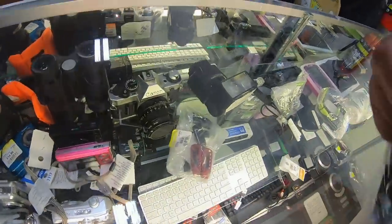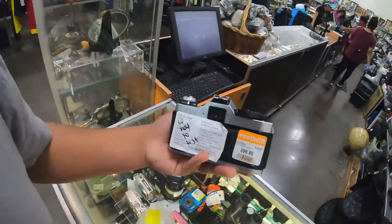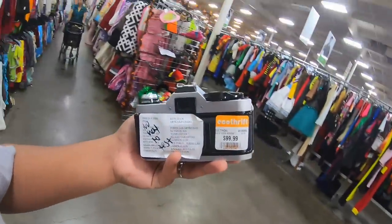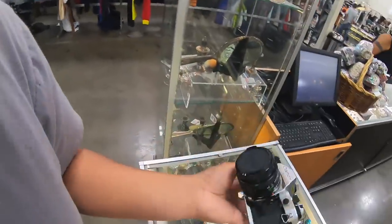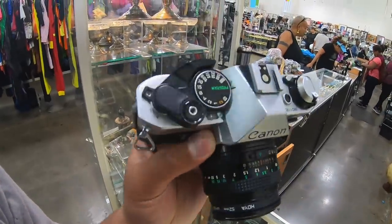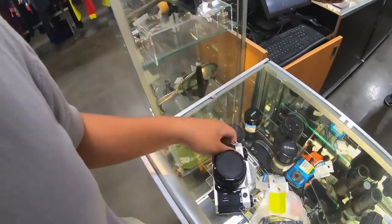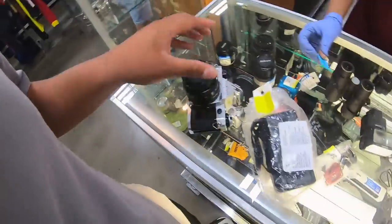We're already seeing some heat so I think I'll grab this one. Can I see this one right here please? They're asking $99.99 with 25% off, so 75 bucks for a Canon A1 Program. Looks like it has a little bit of some type of green residue. Also featuring a Canon 50mm 1.8.